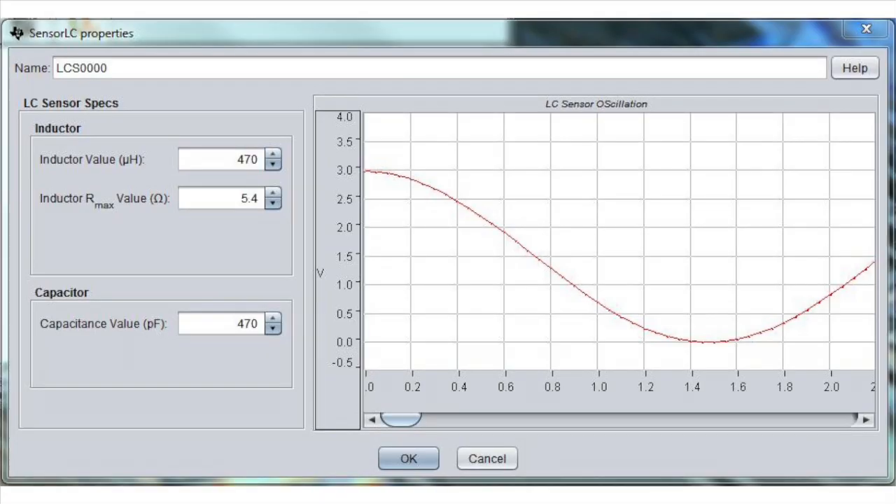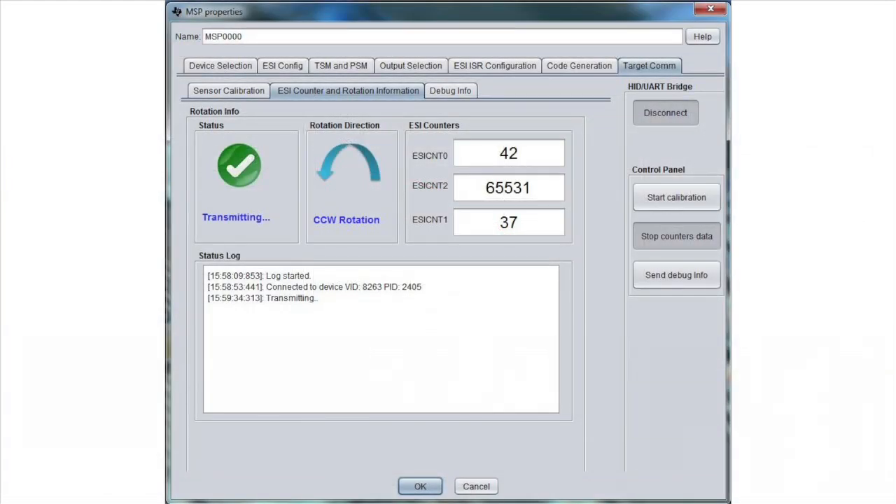To make setup easy, we've released the new FlowEasy GUI for simple configuration of code based on the sensors being connected to the extended scan interface.